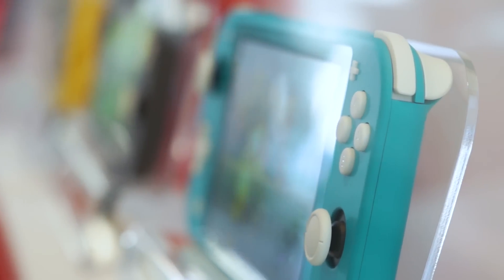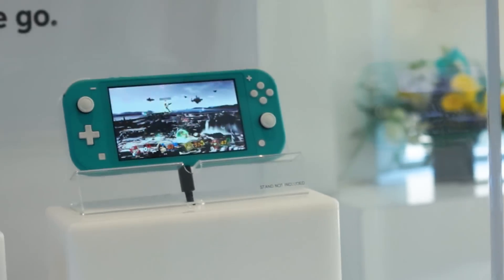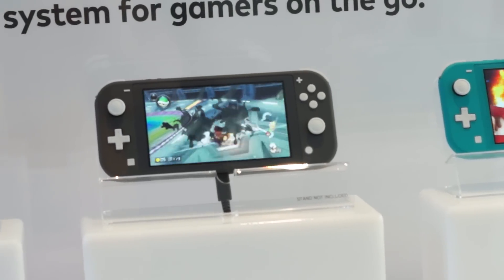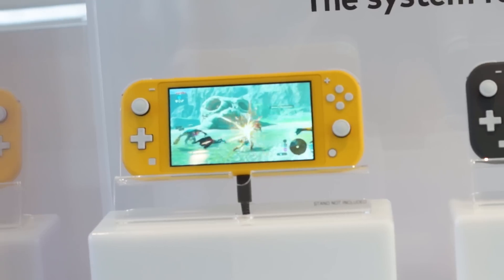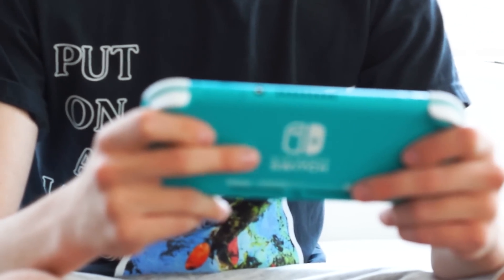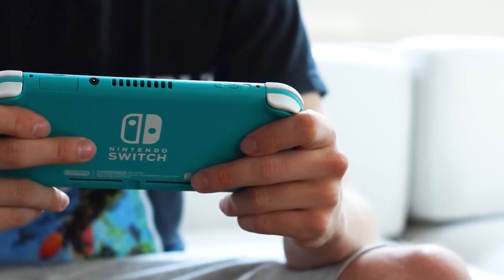And then I get to the event, I go in there, I see the freaking colors, and they're so vibrant and so cool looking. Instantly I'm like, oh my god, I'm gonna love it. But I'm gonna wait, because I have to play it — maybe it's light, maybe it's crappy, maybe the sticks don't feel right, maybe the form factor's off. And then I grab the Switch Lite and think to myself: could this be the best way to play Nintendo Switch?